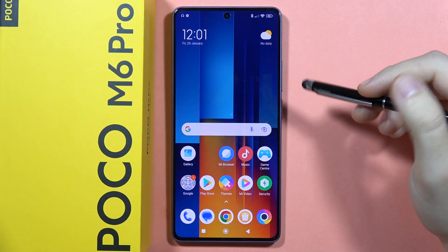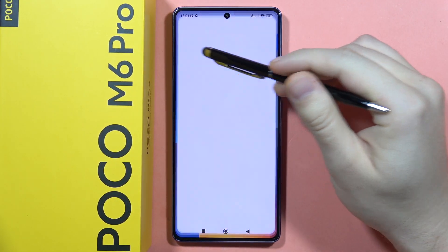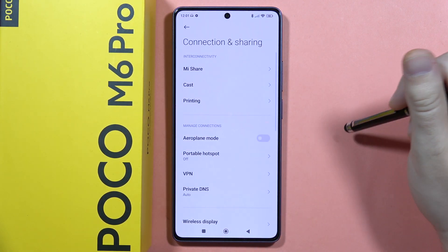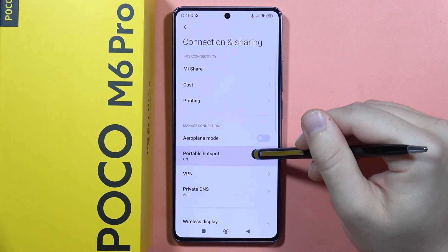To use portable hotspot on the Poco M6 Pro, first go to the Settings, then go into Connection and Sharing, and click on Portable Hotspot.